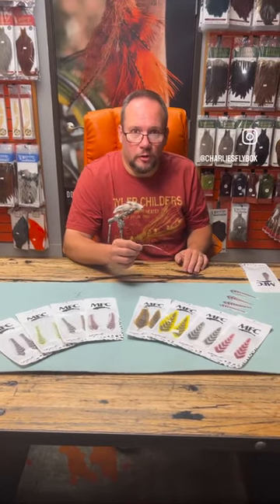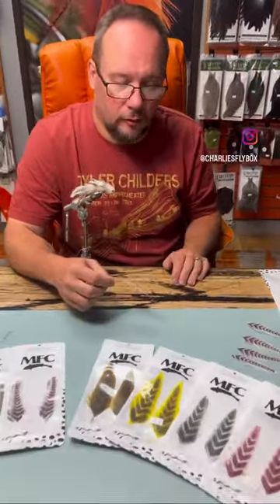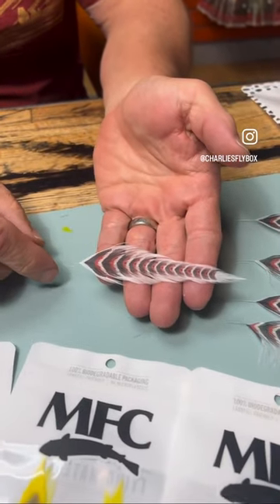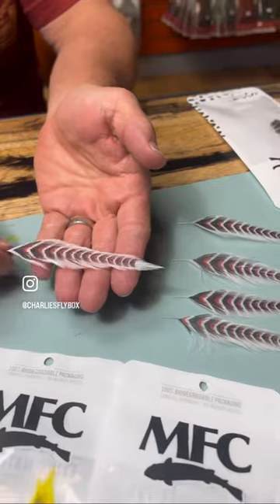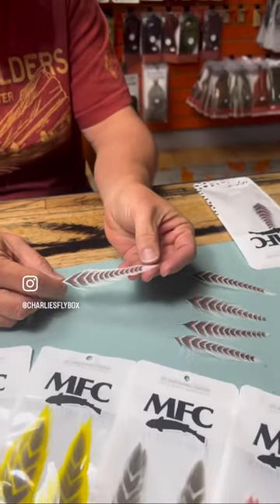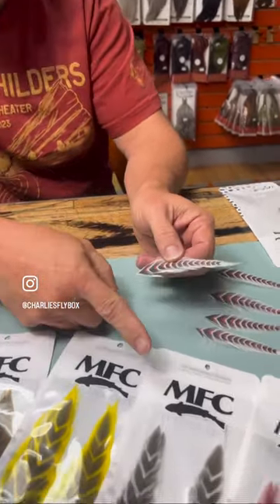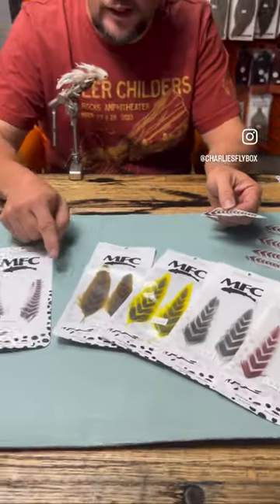Hey everybody, it's Charlie Craven here at Charlie's Flybox. Today we got in from Montana Fly these Gallops fish feathers, and these are one of the coolest things I've seen in a long time. These are schloppen feathers that are printed with the design — printed right on the feather — and you can see they come in several different colors and different patterns.